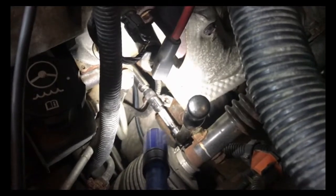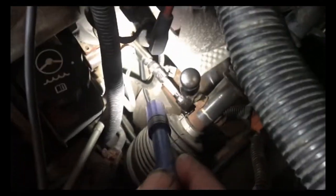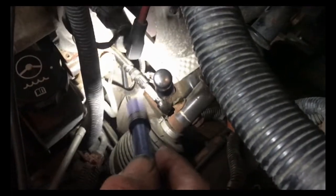First thing I did, I went down there and wiggled on it. Once I wiggled on it, I lost the ground to the other side too — so now the truck won't start. I'm going to take this apart and take a look. This truck really isn't that rusty and crusty, but I need to take that connection apart and see what's going on with the ground.